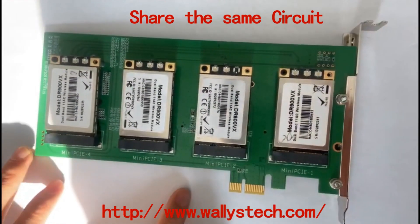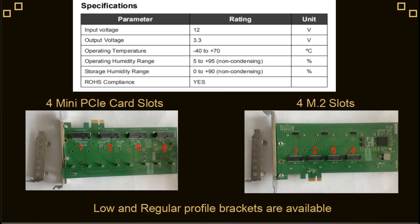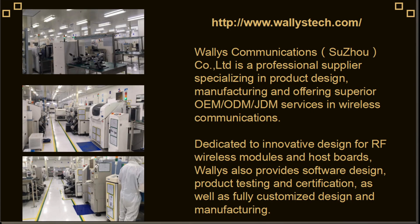That means a total of 4 cards could work simultaneously in this adapter. The input voltage is 12V and output voltage is 3.3V. Operating temperature is minus 40 to 70 degrees centigrade. Operating humidity range is 5 to 95%, and storage humidity range is 0 to 90%. It also supports RoHS compliance.